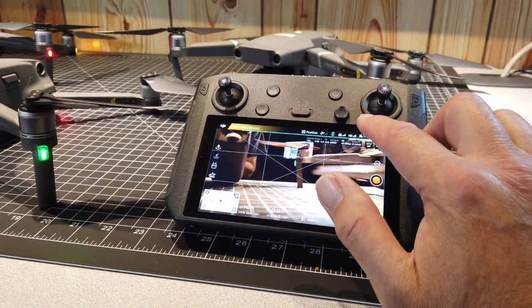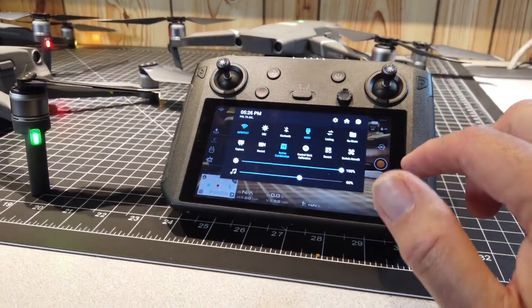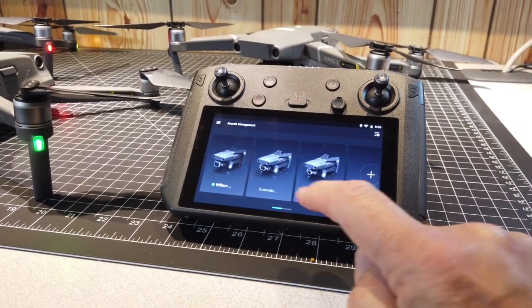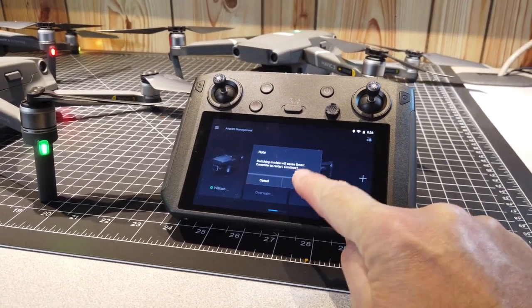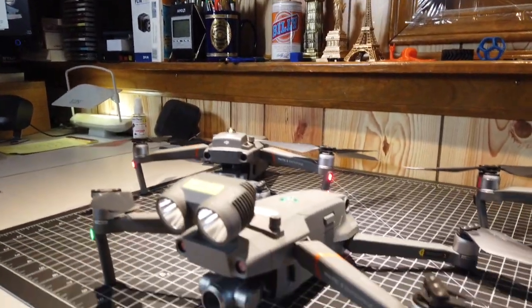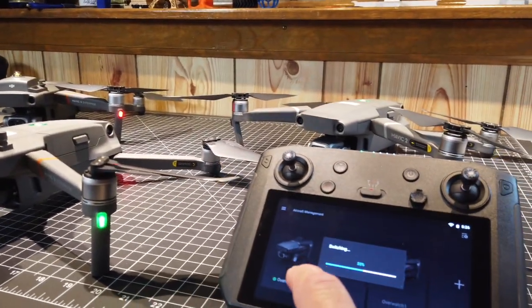Again, that process is sliding down from the top menu — you've got to get the right motion — hit Switch Aircraft and now I'm going to transition to the Dual. It disconnects from the original aircraft and then it will reconnect to this one. Closes the other app.